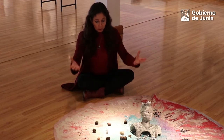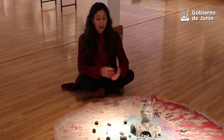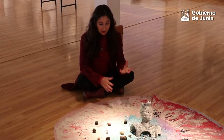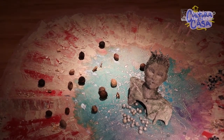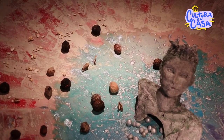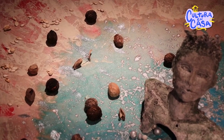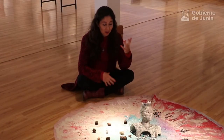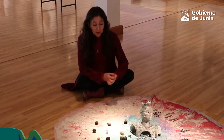Luego surgió el contexto: cómo sostener la obra en el espacio. Empecé a pintar la tela, a coser semillas en esa tela, a chorrear y arrojar pintura. Y rodearla de semillas, porque es un ser que está brotando, que está trayendo conocimientos, sabiduría, mensajes, y emerge de la Tierra.